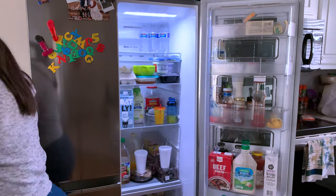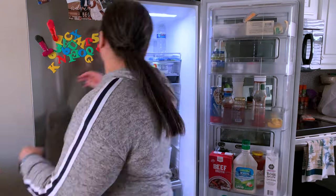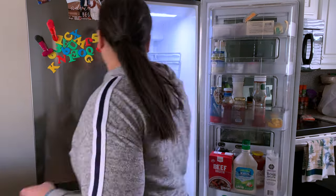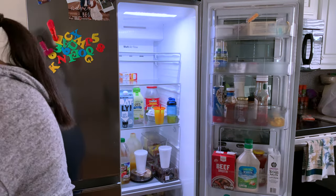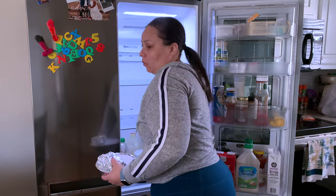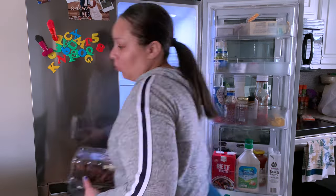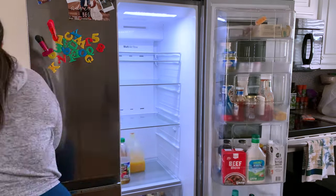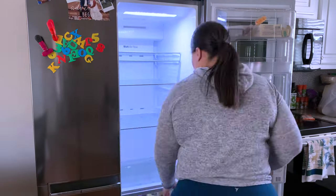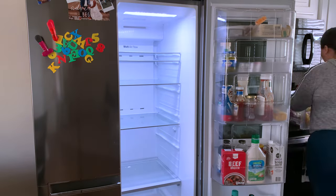Alright you guys, the first thing I started off with was just going ahead and taking everything out of the fridge — and I mean everything. I emptied out the entire fridge. All those cups you see, I emptied them out and threw the plastic cups away. I pull out the drawers and everything.